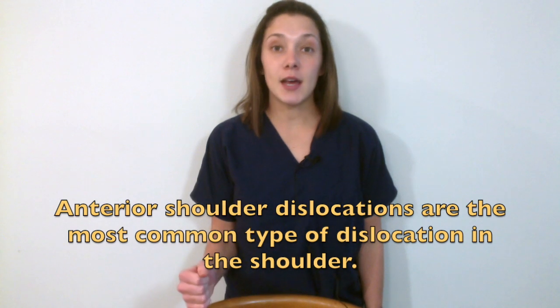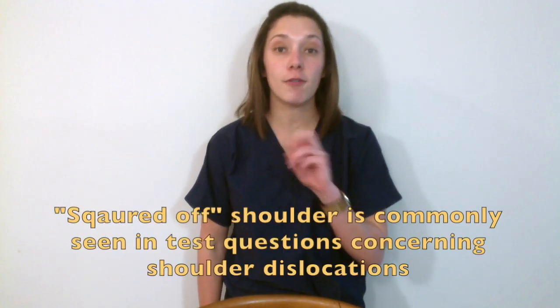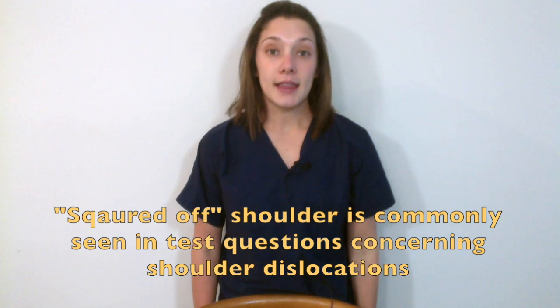When you first walk into the room of a patient with a possible shoulder dislocation, you may see the patient in a certain position based on what type of dislocation they have. With an anterior dislocation, the patient may be flexed at the elbow, abducted, and externally rotated, with their arm squared off at a 90-degree angle. With a posterior dislocation, they will be internally rotated and adducted, with their arm close to their body — most common after a seizure or electrical shock. With an inferior dislocation, the patient will be super-abducted with their arm over their head, hand resting on their head.